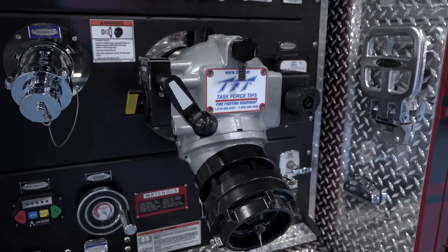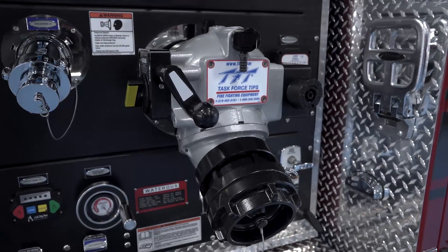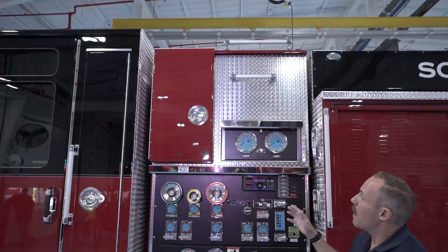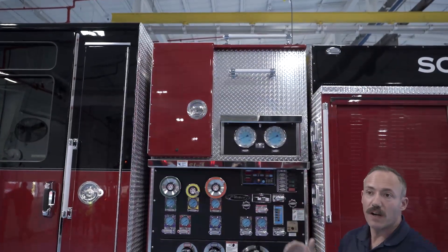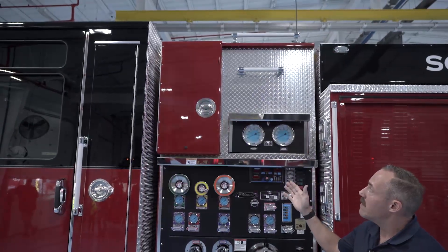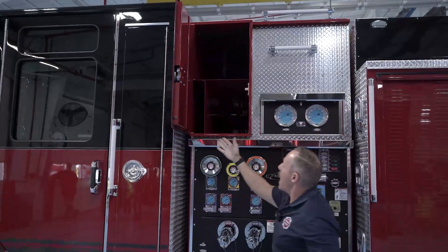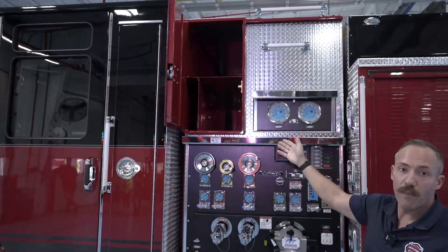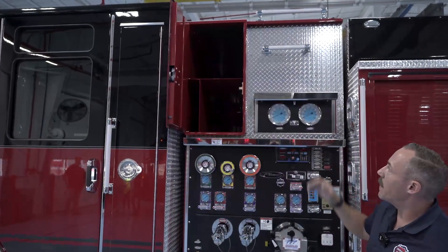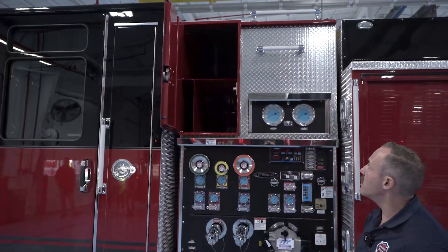We also have our TFT four-inch intake here for going directly into the eye of the pump. One other new change on these pumpers is that we've eliminated the cross lay — our department is strictly pulling lines off our bulk bed off of the rear. So we're going to utilize this compartment area here, which allows us to have some backboard storage. We put our foam up there as well as some hazmat cleanup supplies on top.